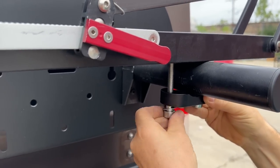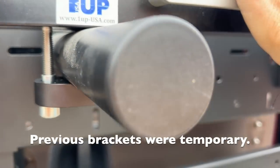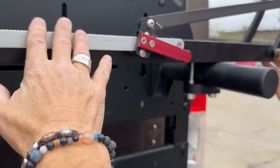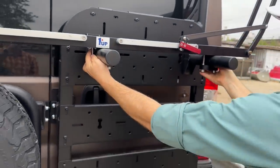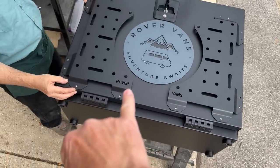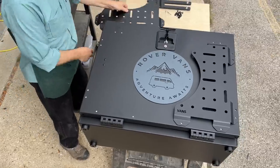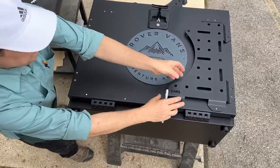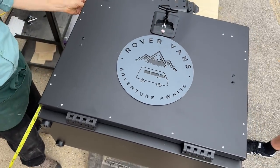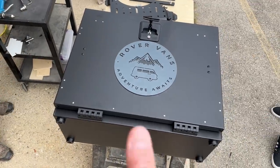We're putting on the brackets that hold the bike rack to the peg. This is a peg system for one bike, but there is a peg system for two bikes as well. This is the box going on the back of the van — they're going to drill the holes right here. The box measures 29 and a half inches by 24 inches by 14 inches deep. That's going to hold a lot of stuff.